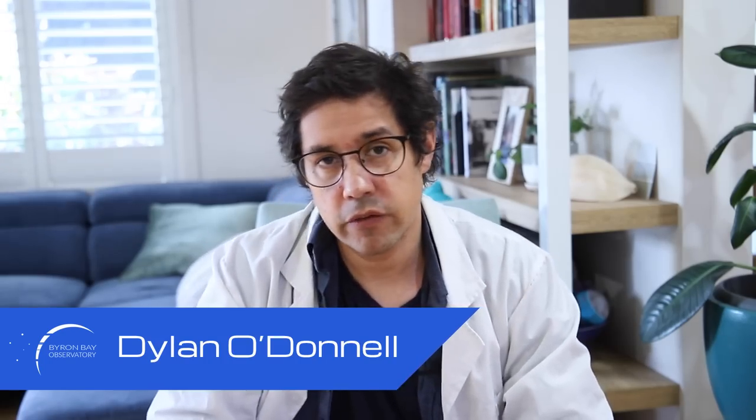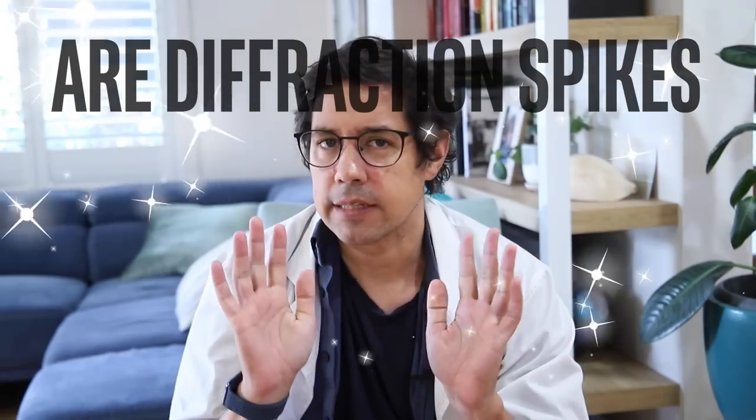G'day, Dylan O'Donnell here from the Byron Bay Observatory. Are diffraction spikes lame? Yes, yes they are. Before you click off this video in disgust because you've dropped your life savings on a 14-inch Ritchie-Crétien telescope, let me explain my position.